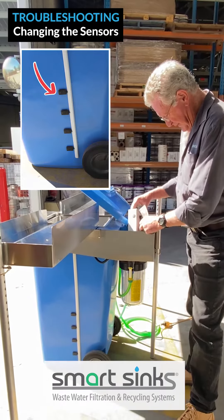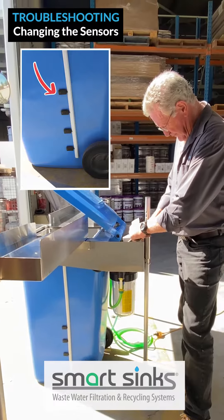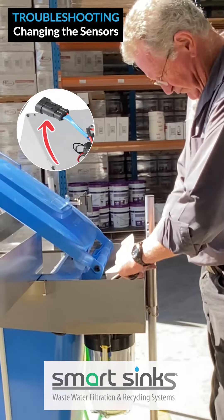Troubleshooting: changing sensors and/or wiring, which is called the loom. If you need to change sensors, first disconnect the sensors from the control box.